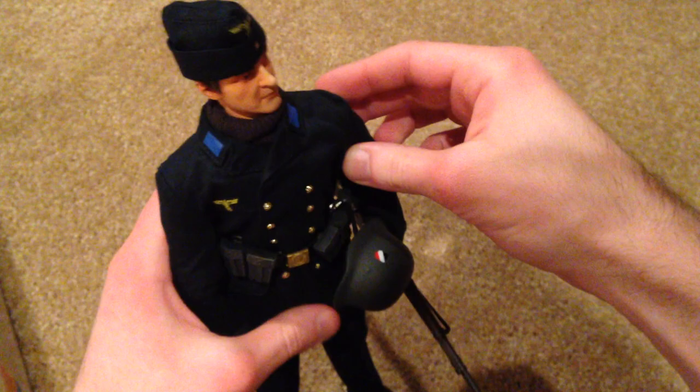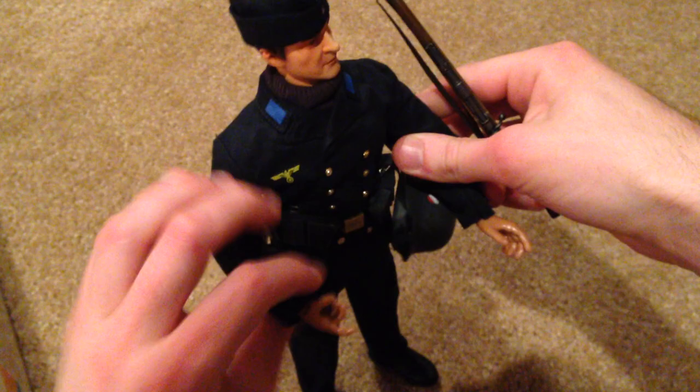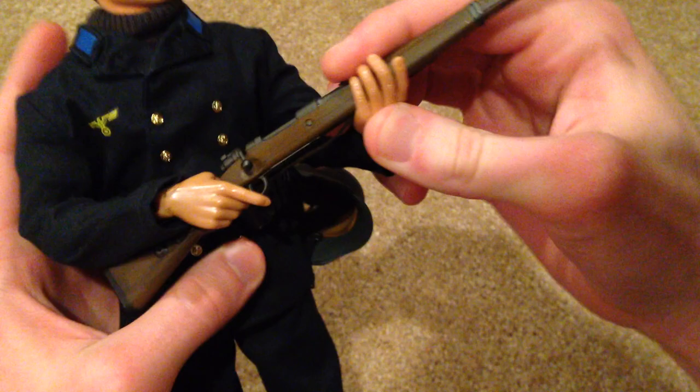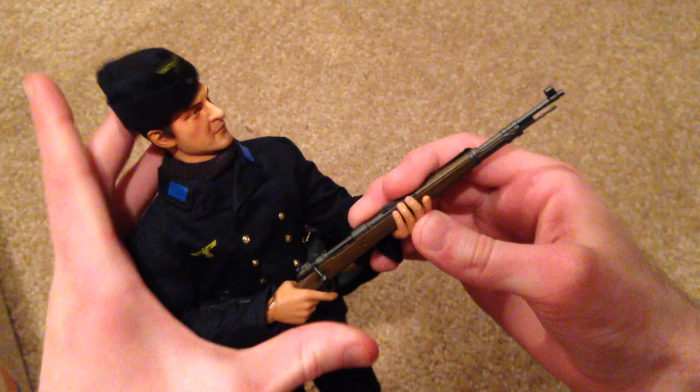Let's take a look at his rifle first. Let me put this in his hands so you can see what he looks like holding it. That's really cool — he holds his rifle pretty well. I love these particular hands that are sometimes included with Dragon figures; they grip the rifles really well.